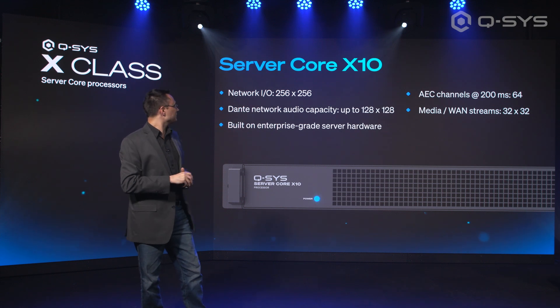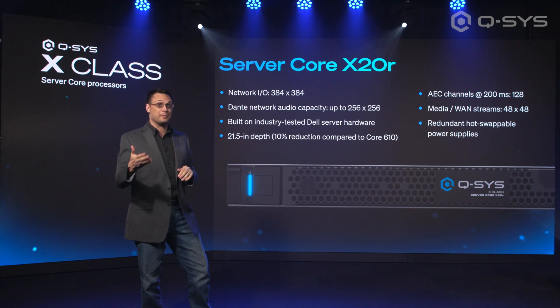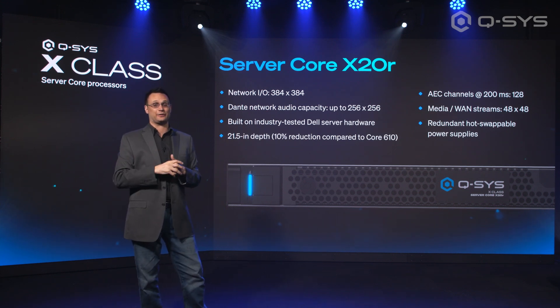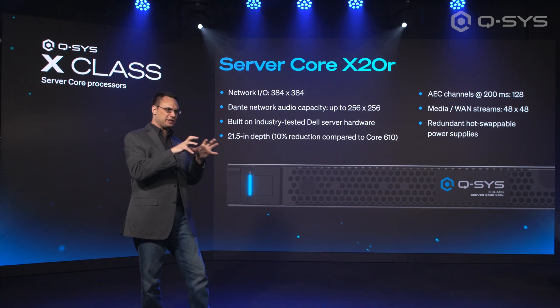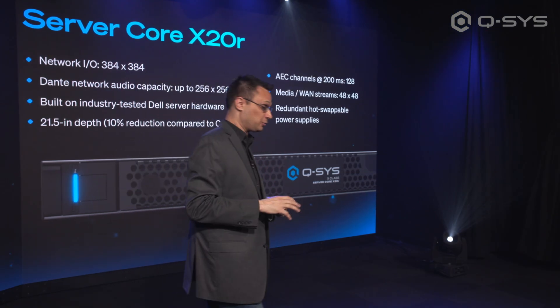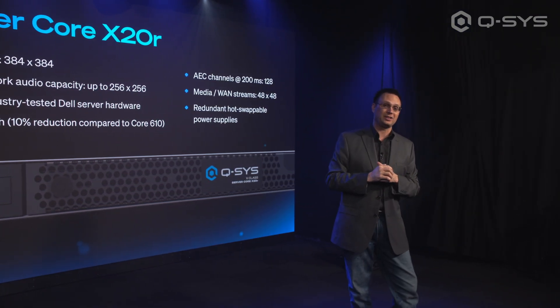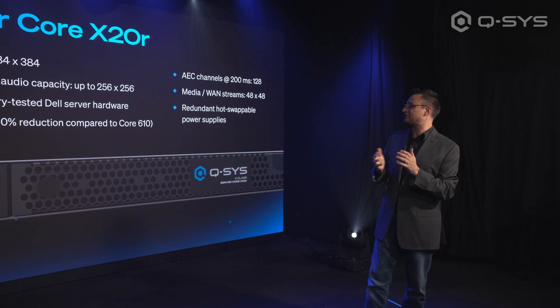The X20R is the one built on Dell server hardware. One of the benefits of operating on Dell server hardware is that you get some IT-focused features, such as a redundant power supply — which is what the R stands for in this instance. The two power supplies on the back are hot-swappable, providing redundancy if your power happens to go down.